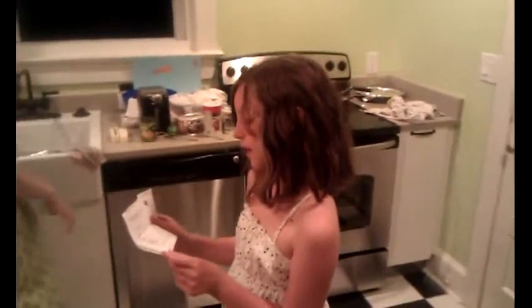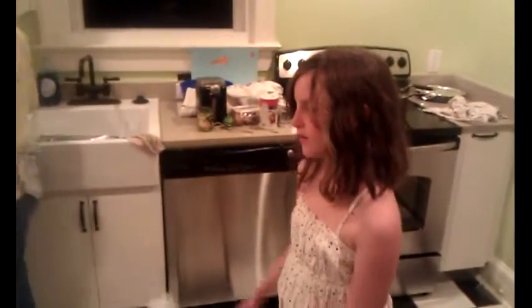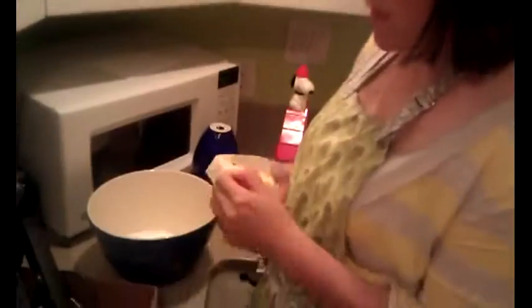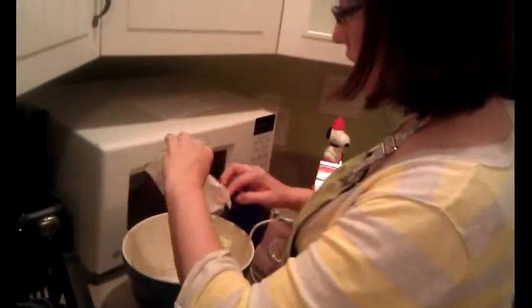The oven is set, and let's begin! In a larger bowl, you have to use an electric mixer. Cream the butter and sugar until they are fluffy. I've put the sugar in, and now I'm adding two sticks of butter. One stick is roughly a half a cup.